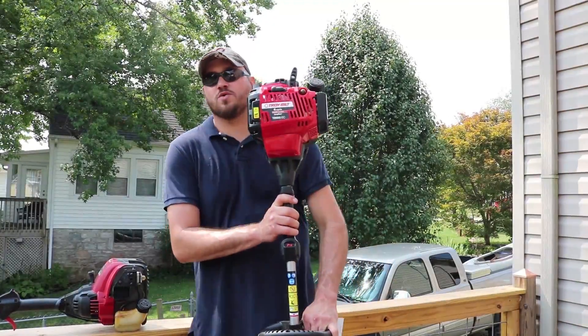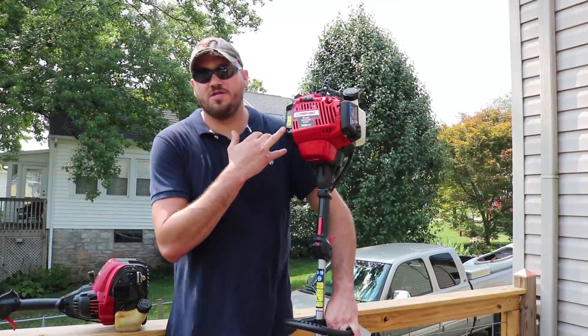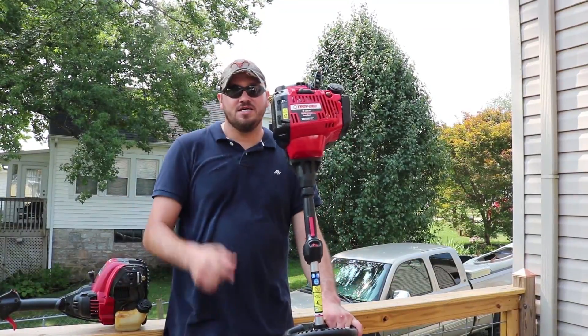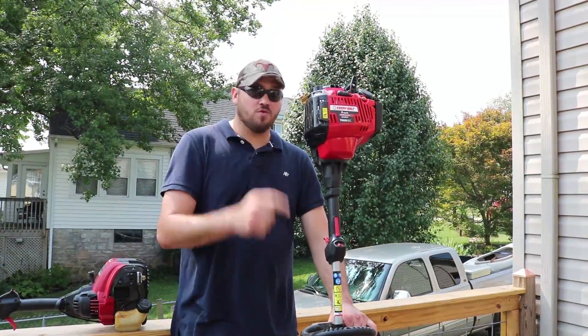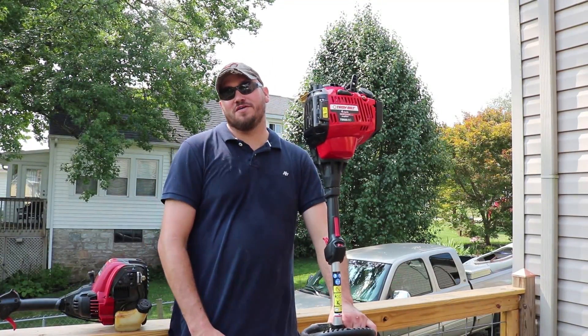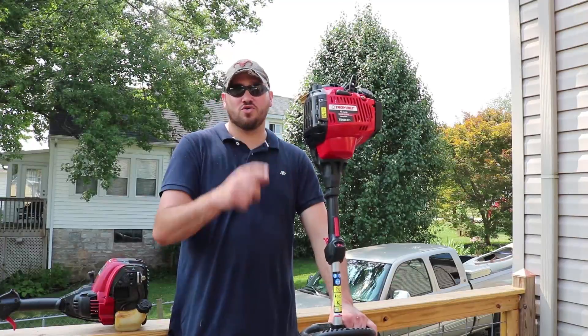Coda here, KIG Outdoors. Got a quick review on the Troy-Bilt weed eater, the TB685 EC. Quick review, and I mean quick — if you're standing at Lowe's right now looking at weed eaters on your phone on YouTube trying to figure out a review video, I'm gonna be quick, short and sweet.